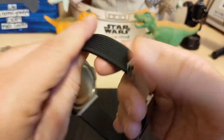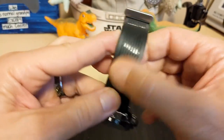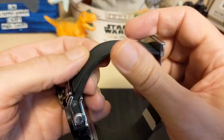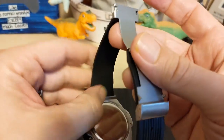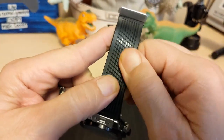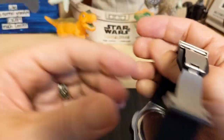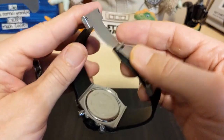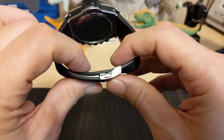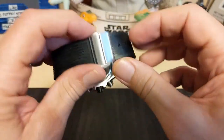The strap says it's silicone, and I guess I believe them, but it feels more like resin — it's not all slick and squishy like silicone. I wonder if they just made a mistake because they don't know any better, because it actually feels better than silicone. I really do like this strap. It comes with a deployant clasp, and it's not the nicest clasp, but it's better than no clasp — I'd rather have this clasp than a buckle.